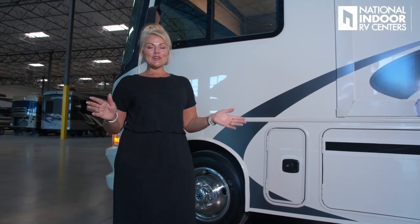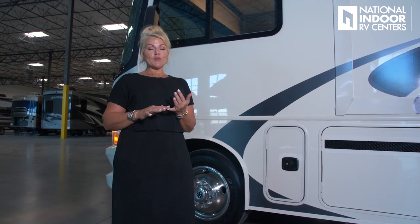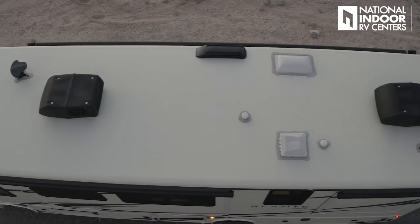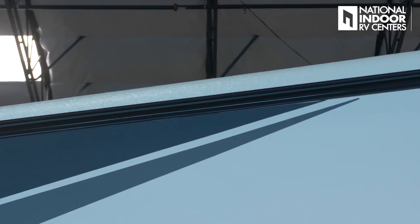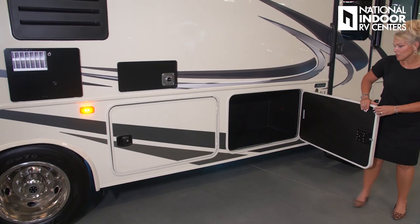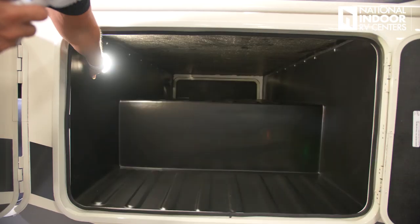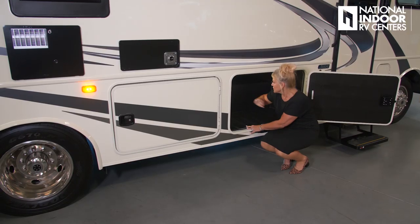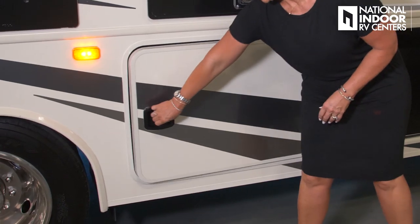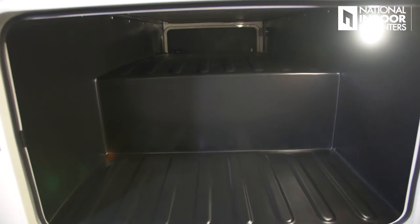Another standard I want to point out: most coaches at this price point have a TPO roof, but this has a single-piece fiberglass roof side to side, front to back. They've also given us rain gutters on both sides. Here we have a huge pass-through storage compartment lined with ABS molded plastic, with lighting inside — great for lawn chairs and tables. There's another big pass-through compartment as well. Lots of storage.